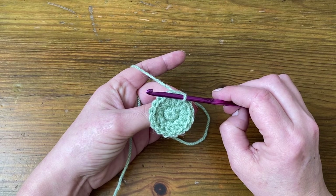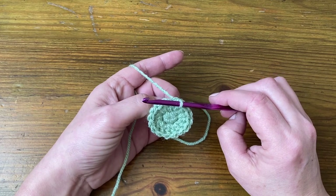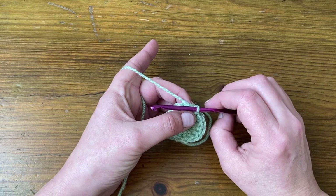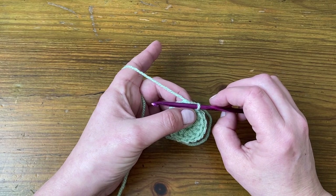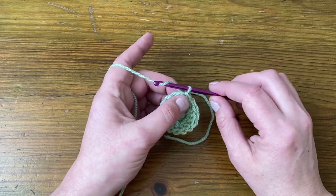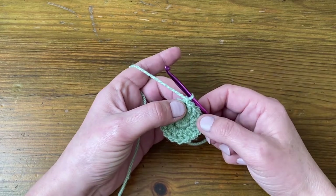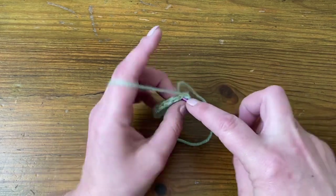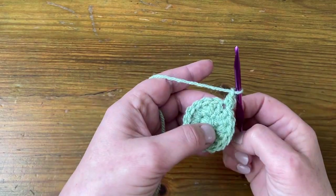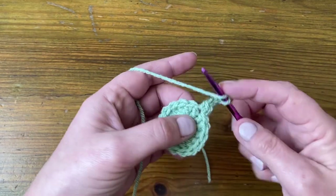In round three, we're going to start using some chain spaces to make the gaps. So we're going to make the corner first. We're going to make two US doubles, UK trebles, then chain two and make two more stitches into the same stitch — so there'll be four stitches altogether. I'm going to start with just the first one: a US single, UK double, chain one for my starting stitch, then chain two and make two more stitches for the corner.